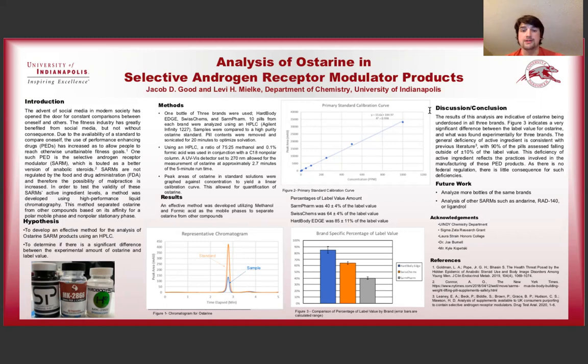Getting into the methods, we went ahead and bought three brands: Hard Body Edge, Swiss Chems, and SARM Farm. We bought one bottle of each and used 10 pills from each brand for analysis. We determined that the best way to prepare these samples was to use sonication in order to fully dissolve the Osterin from the pill contents, because the pill contents weren't perfectly soluble. We used the HPLC with a ratio of 75 to 25 methanol and formic acid alongside a C18 nonpolar column, which allowed for the separation of the Osterin molecule from the other things in the pill.